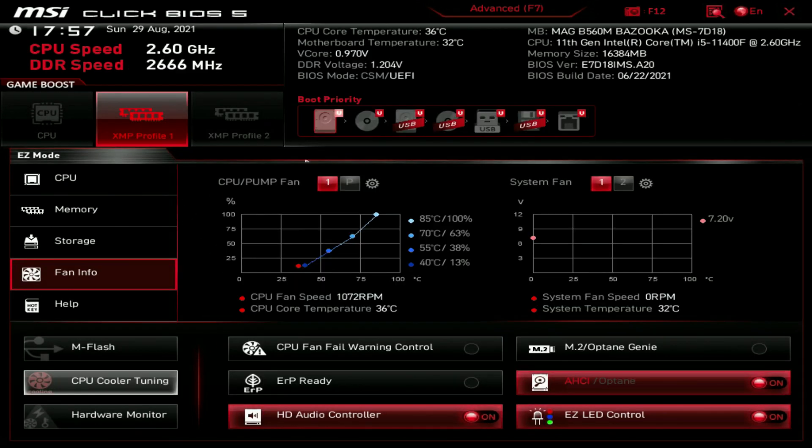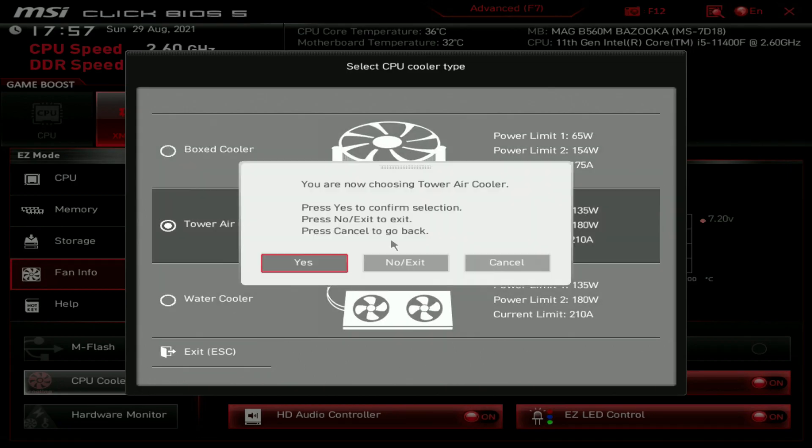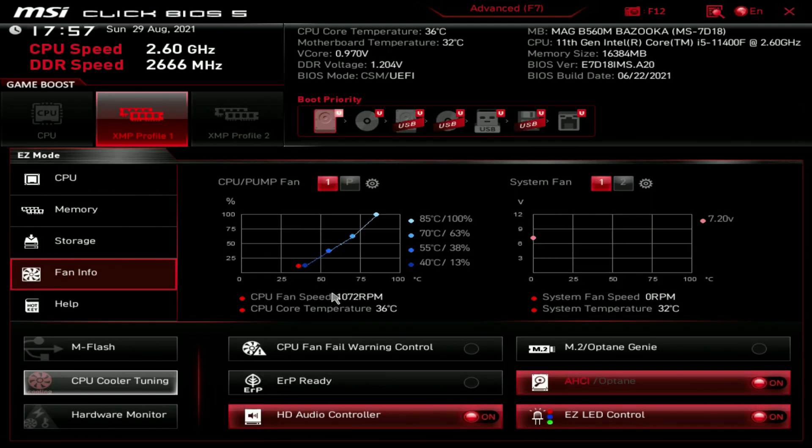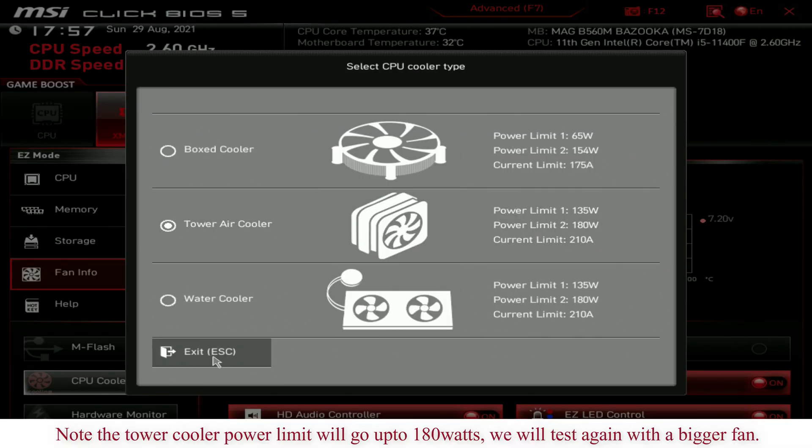To change the settings in the MSI BIOS it's simple - just go to the CPU cooler profile on the left, or tuning, and click Tower to bump it up to 125 watts. I don't know what happens if you put on a water cooler - that may give it even more power but I didn't try it with a water cooler.